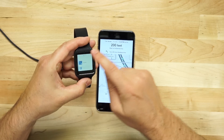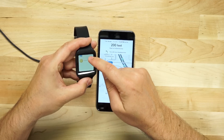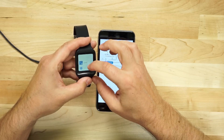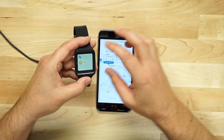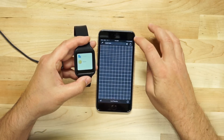Yeah, there are no navigation notifications even to choose from. There isn't even a maps app option. We've got agenda, alarm, fit, flashlight, Google Now, stopwatch, timer. So maps isn't even showing up as an option.